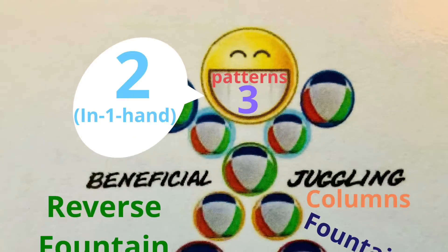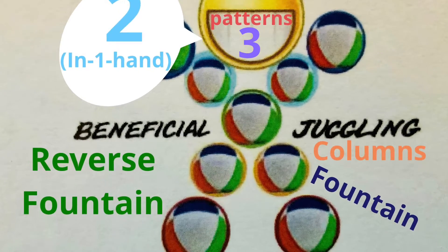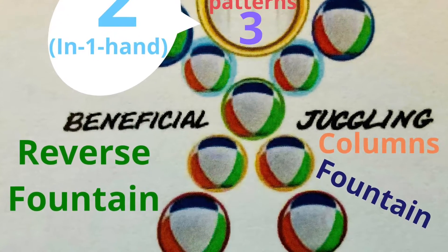Beneficial Juggling presents three ways to juggle two balls in one hand: columns, fountain, and reverse fountain.